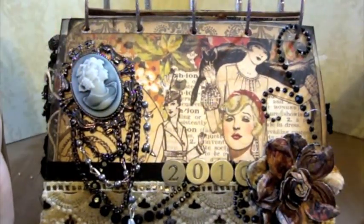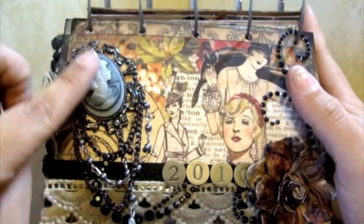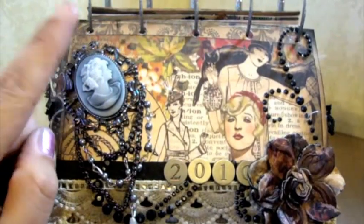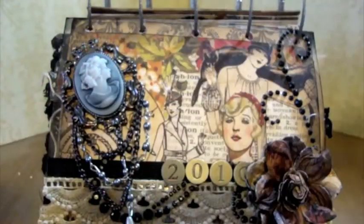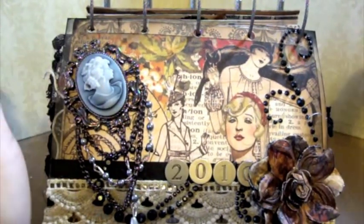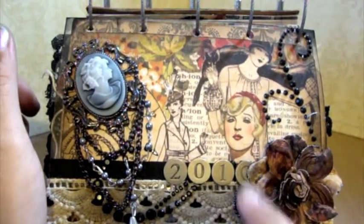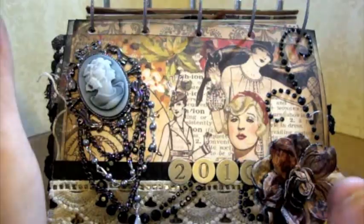So on the front there is Graphic 45 — this is from the Fashionista line. And I have one of the Madeline Daffine brooches on here. To adhere it, I actually used my glue gun — a little guy I got from Walmart for about $2 to $2.50. My glue gun's name is Gwendolyn because I name everything. I also put some Making Memories metal tiles, a Prima flower, some Prima bling, and some Webster's Pages trim here.